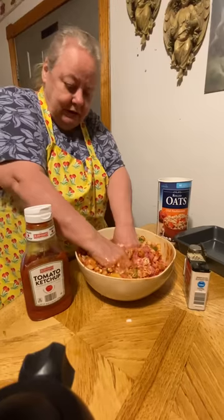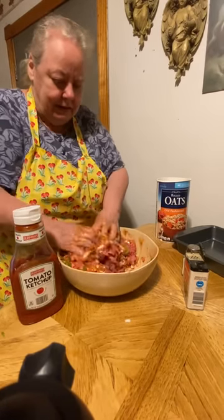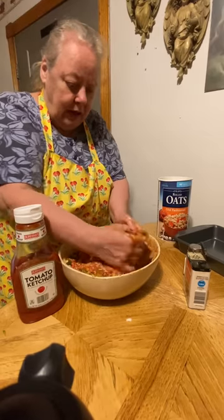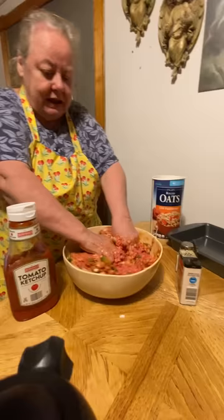Now you just get in here and mix it all up real good. If you think you need to add a little bit more oats, you can go ahead and add them — that holds it together, the eggs and the oats hold it together.